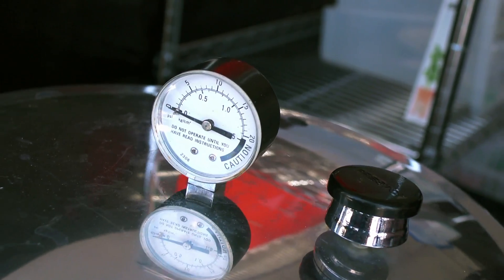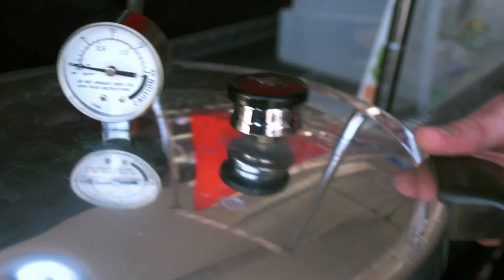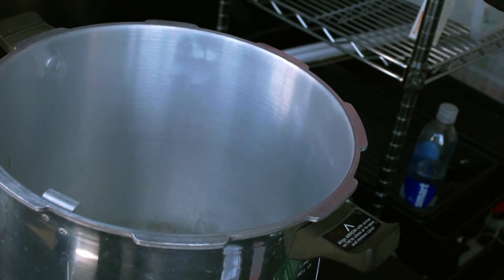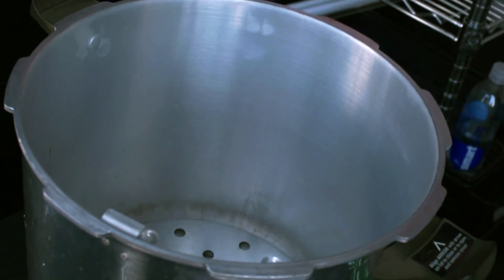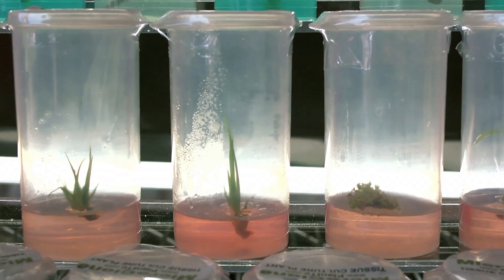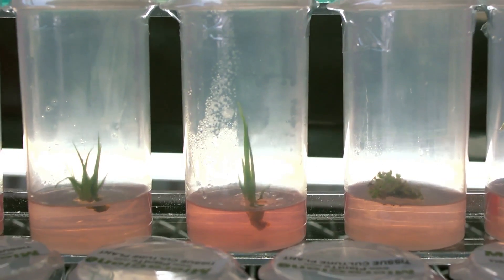You put it on the stove, it heats up to pressure, and after about 20 minutes the vessels cool down, the gel will harden, and they're all ready to plant. You can make hundreds and hundreds of plants for only a few dollars at home — the vessels are self-contained.